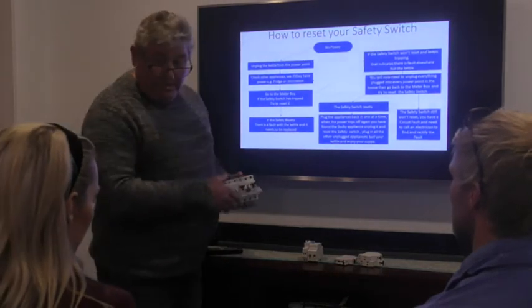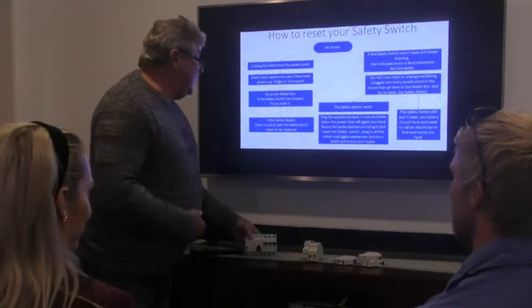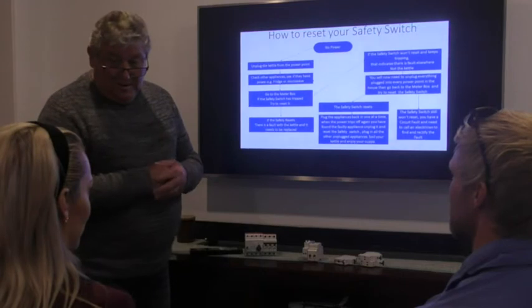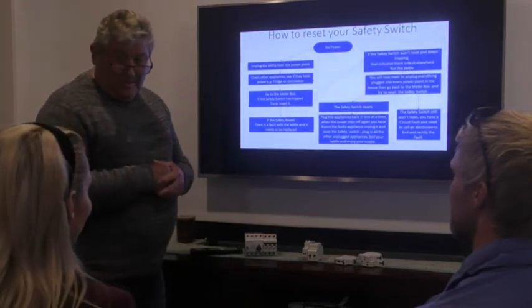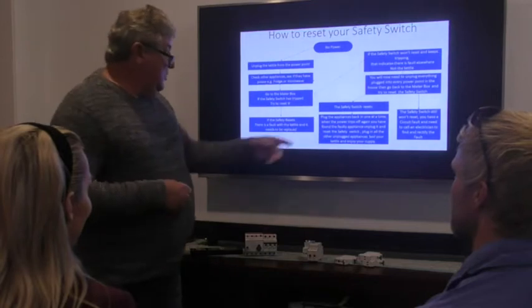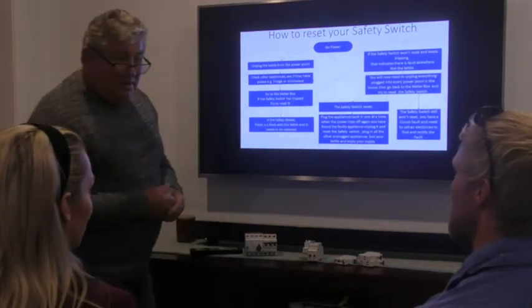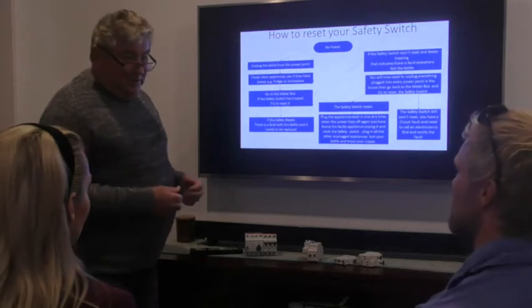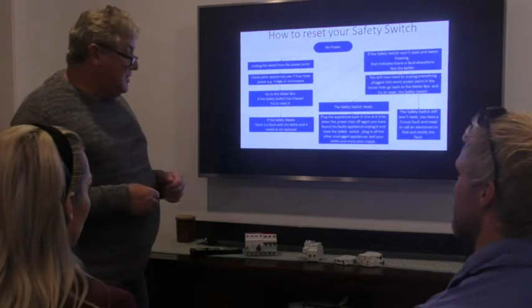Any questions? No? We're all clear. So what do we do first? Unplug the kettle. Very good. What do we do if the safety switch doesn't reset? Go through and unplug all the appliances — throughout the whole house, every appliance.